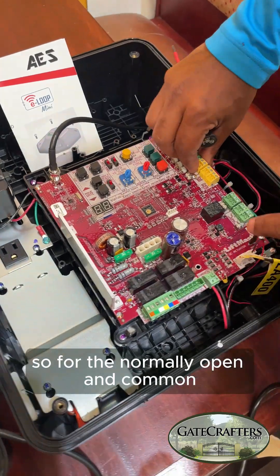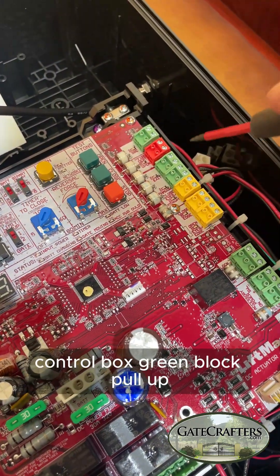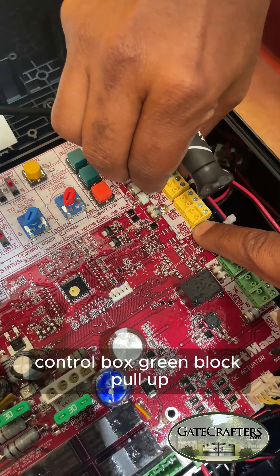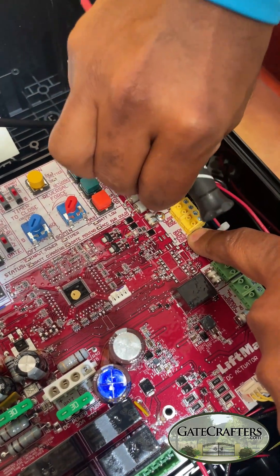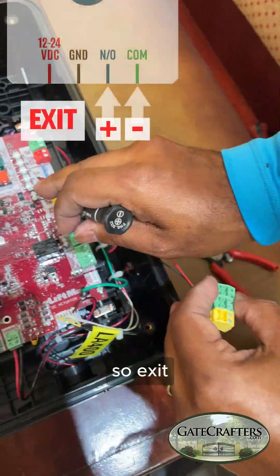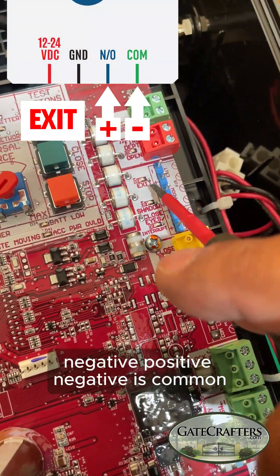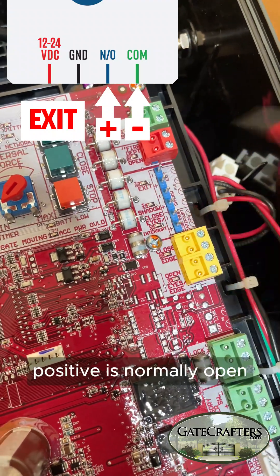For the normally open and common, it goes to the exit on the LiftMaster control box green block — pull up, block comes out. So: exit, negative, positive. Negative is common, positive is normally open.